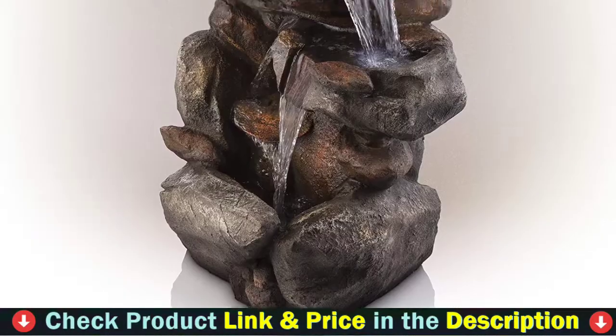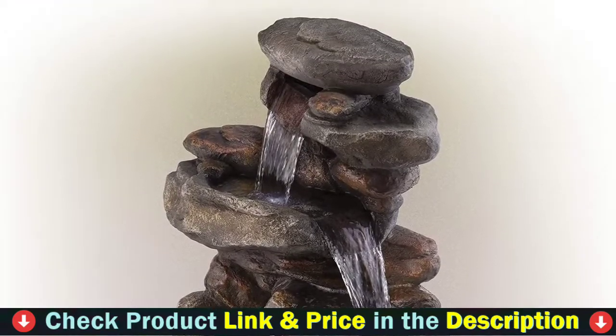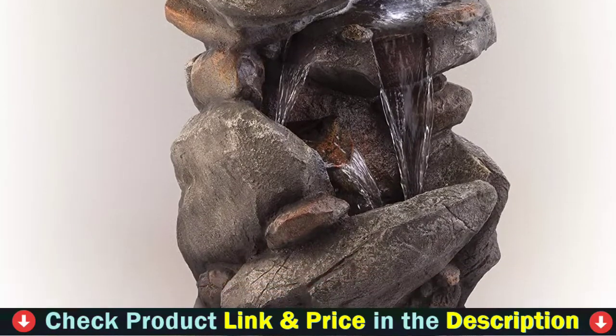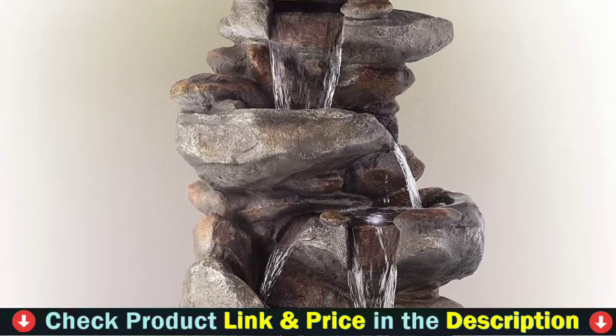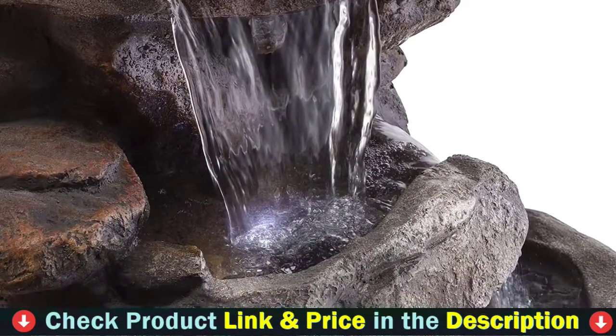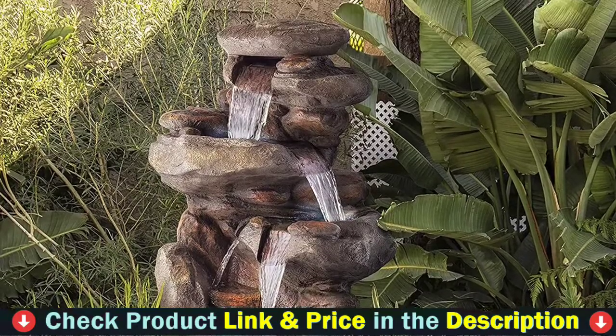It weighs 48 pounds and is an excellent choice for a permanent decor fixture on your patio or in your backyard. Water trickles from each tier to mimic the sounds of a real waterfall, adding peaceful ambience to your outdoor setting. Resin, stone powder, and fiberglass construction is rust and weather-resistant to keep your outdoor fountain looking new over time.